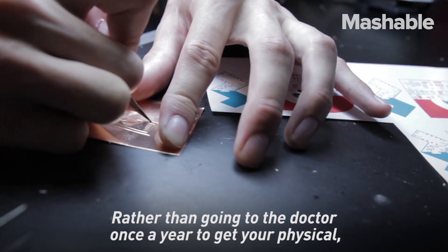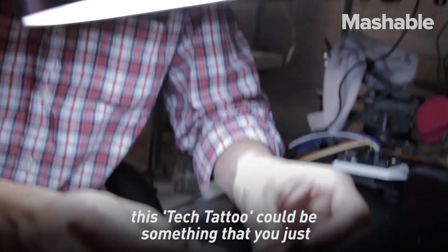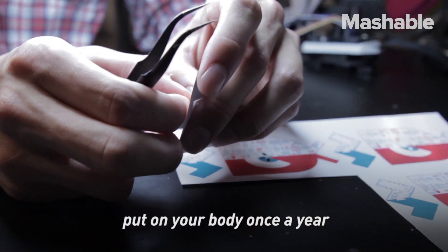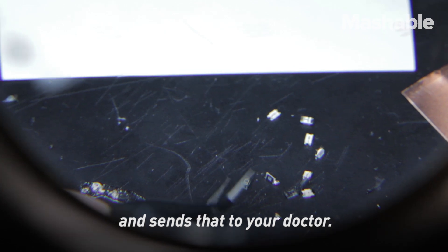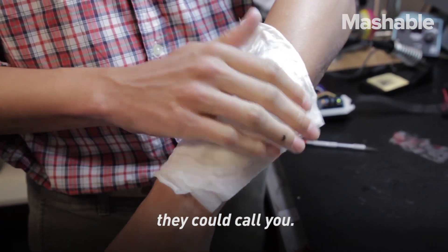Rather than going to the doctor once a year to get your physical, this tech tattoo can be something that you just put on your body once a year and it monitors everything that they would do in a physical and sends that to your doctor. And if there's an issue, they can call you.